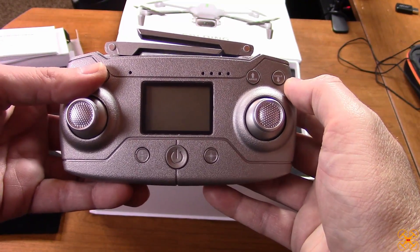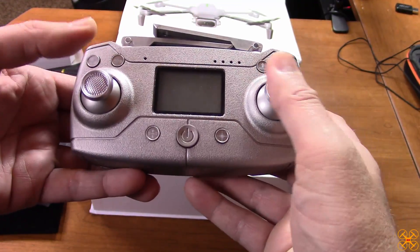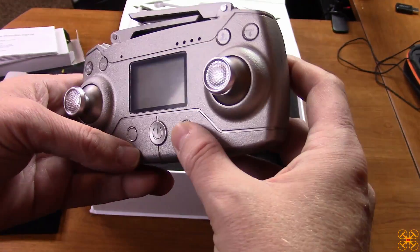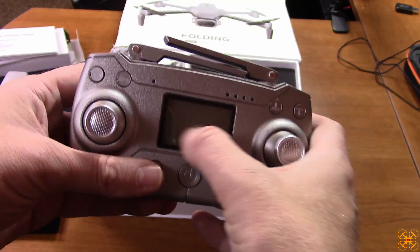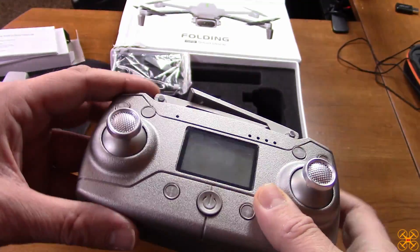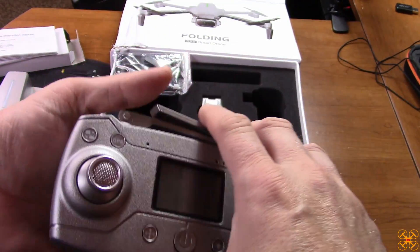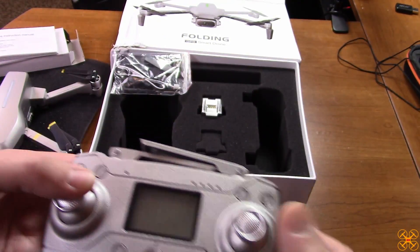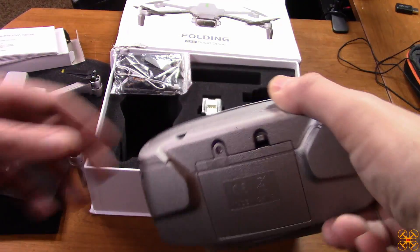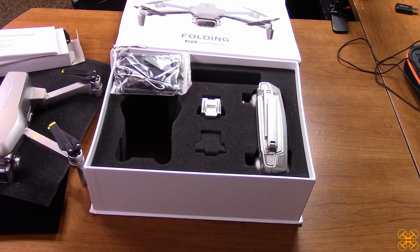I'm not sure yet if you need to start the props ahead of time or just press auto takeoff. The controller does have an LCD screen, which is nice — toy drones like this typically don't have that. It is not rechargeable though; you have to put batteries in it. Some GPS drones like the FQ777 I recently reviewed are coming with rechargeable controllers, but this one just takes AA or AAA batteries. I haven't opened it yet to confirm which.